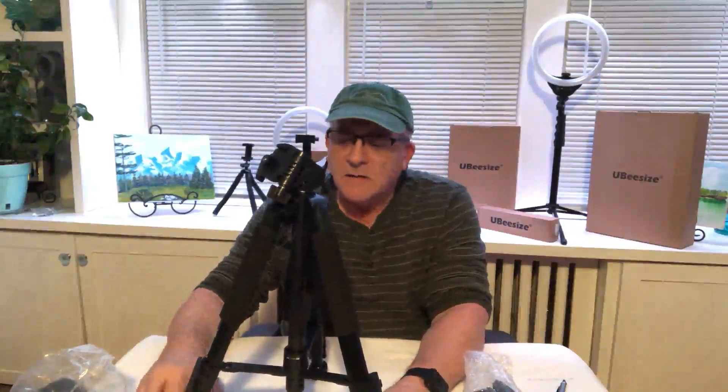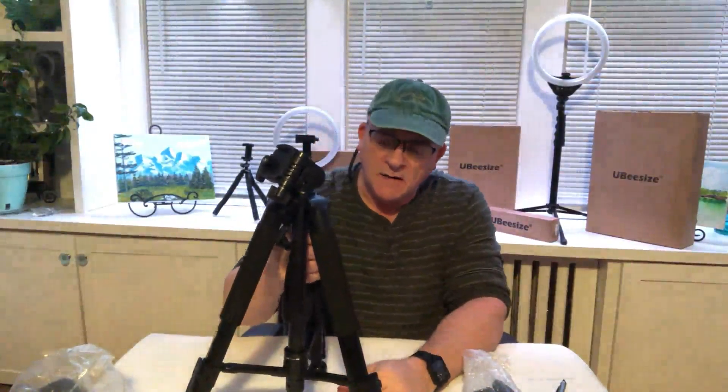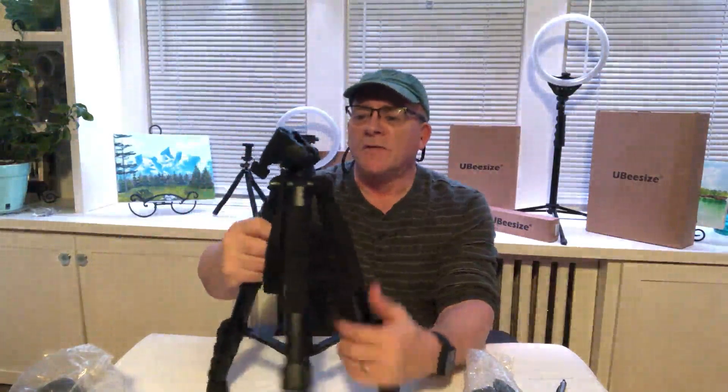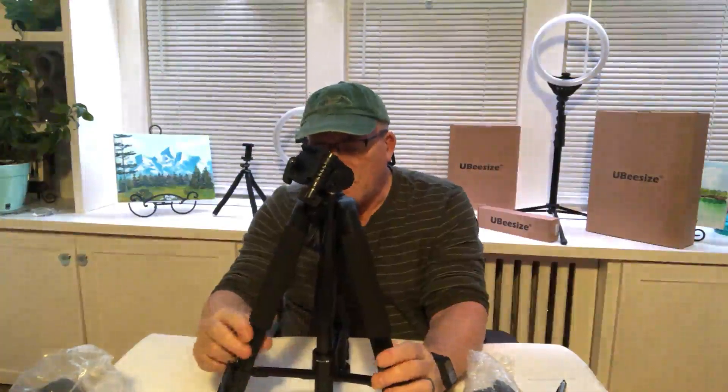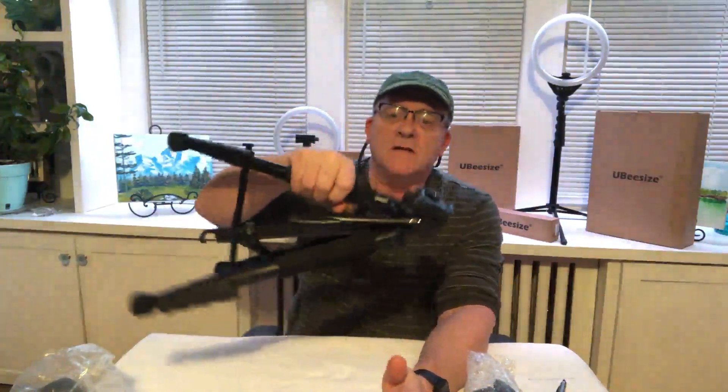The legs are solid. It also has foam grips on all three legs. The foam grips are nice for carrying. If it's cold and you're outside in winter, the metal part of the legs will get cold, but the foam grips won't get as cold — it'd be easier and nicer to carry it around.